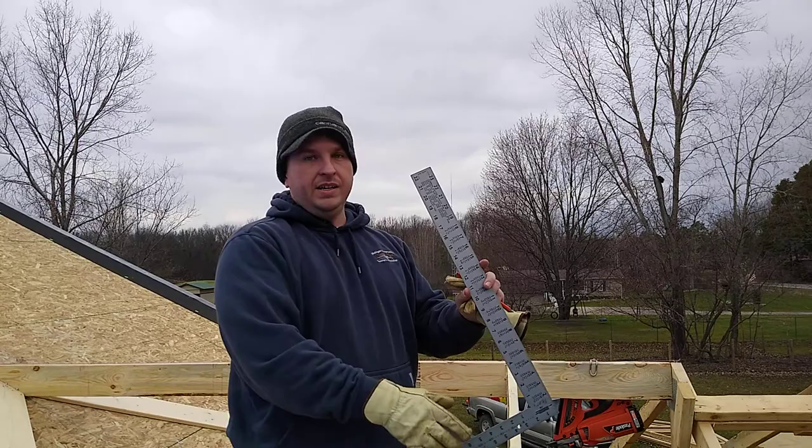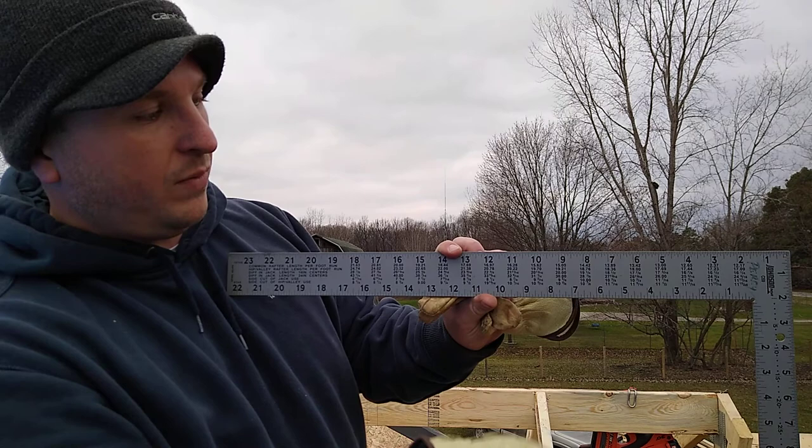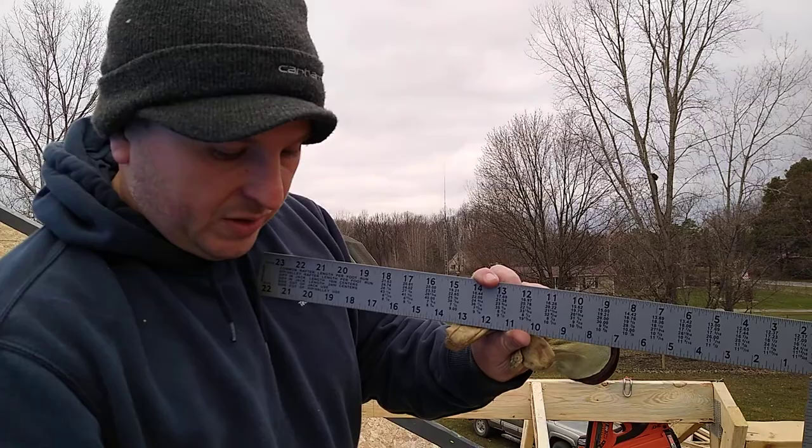So on here, if you guys can see this, there's a chart. We're going down to the difference in jack length for 24-inch centers. The numbers across the top stand for the pitch of the roof. If we're on a 6/12 pitch, this is the column we want. 26 and 13 sixteenths is the difference in length from our first one to our second one.